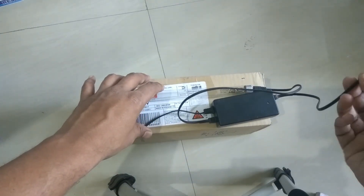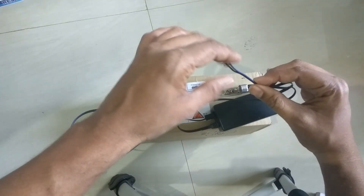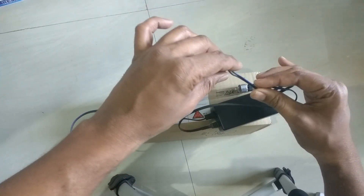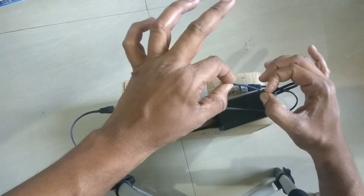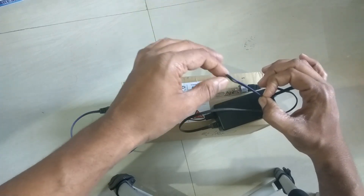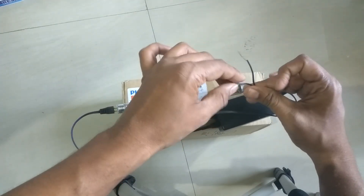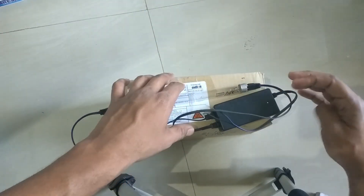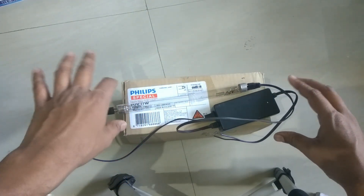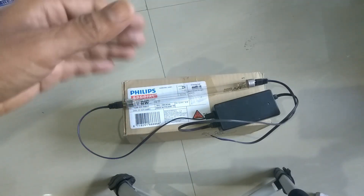The one I have is an AC choke — DC chokes are also available in the market. You'll need to give it a supply. There is polarity mentioned on the sides of the wire: wherever there is a red, green, or blue marking, that is the positive terminal, and where there is no marking, that is the negative terminal. It's that simple.